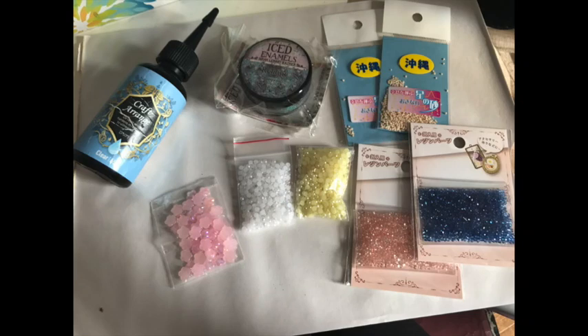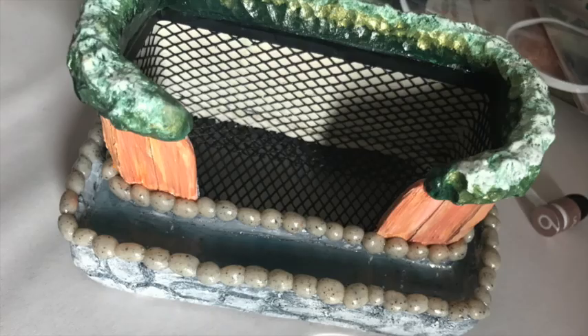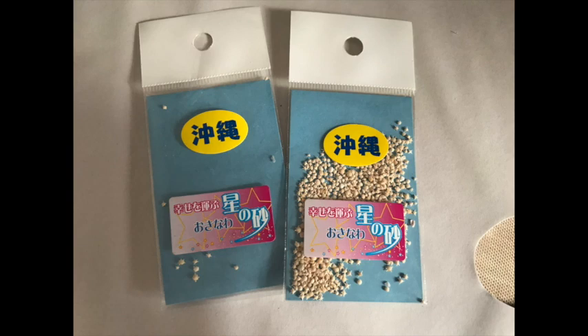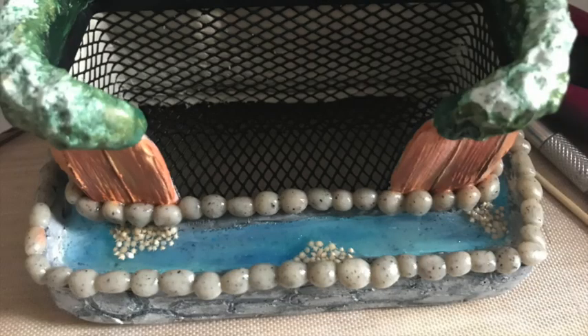For the pond portion I used UV resin, rhinestones, and star sand mainly. Every single layer I added with UV resin I cured with a UV light — if you don't have a UV lamp you can use direct sunlight. I also added a layer of glow-in-the-dark powder into the UV resin to give it the glow-in-the-dark effect.